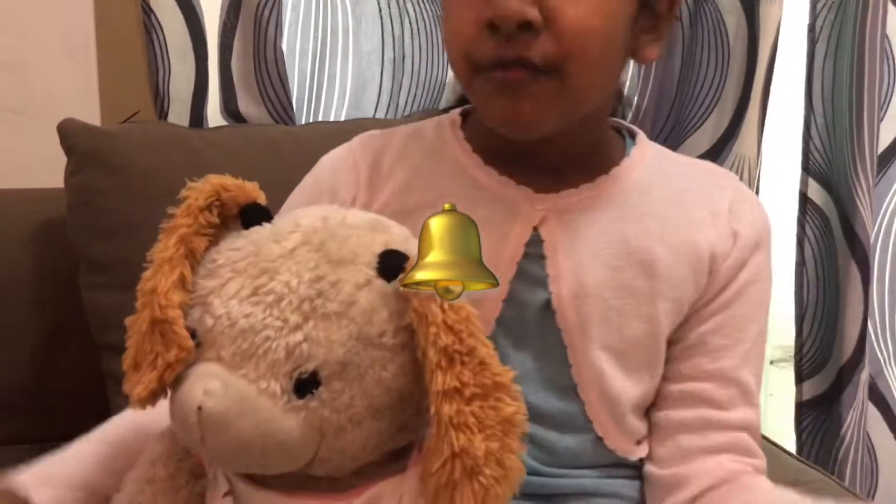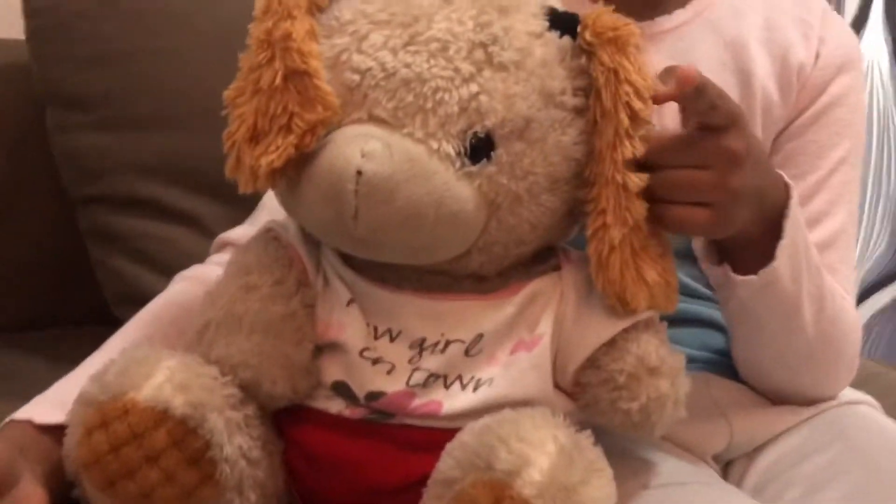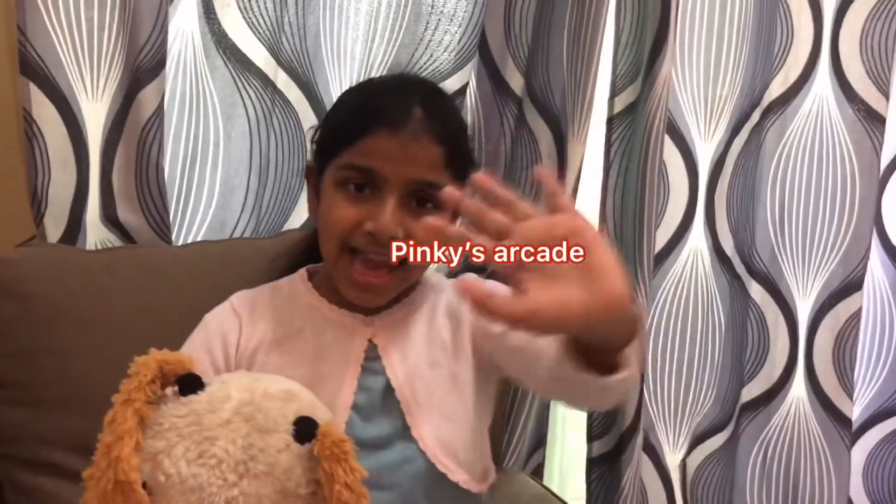I hope you guys liked this video. If you did, like, share and subscribe to this channel. Don't forget to click the bell button for notifications, and you'll be notified whenever we post a new video. Bye, guys.